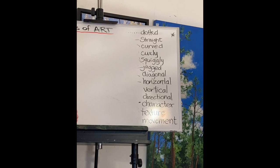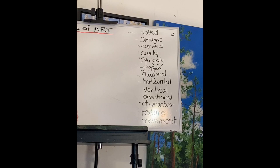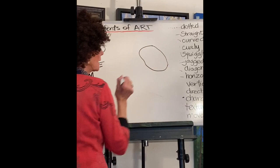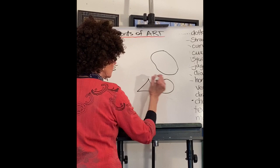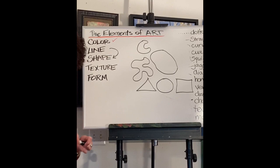I forgot one — lines can create shapes. This is very important. If a line connects and encloses an area, it's called a shape. There are geometrical shapes — circles, triangles, squares — and then there are organic shapes, like amoebas, or beans, or leaves, or whatever.